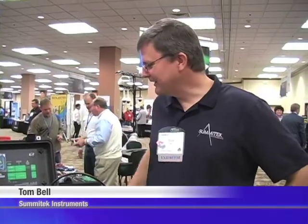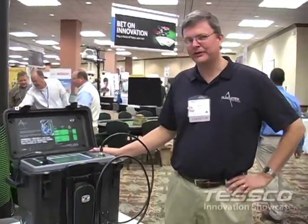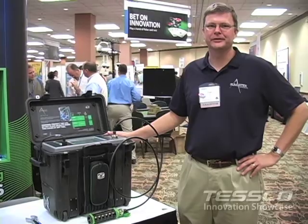I'm Tom Bell with Summitek Instruments and we are featuring our passive intermodulation test equipment. The unit here is a full 20 watt test set. What passive intermodulation testing does is transmit two signals into RF infrastructure looking for interference created by those signals.